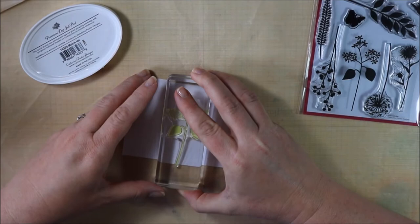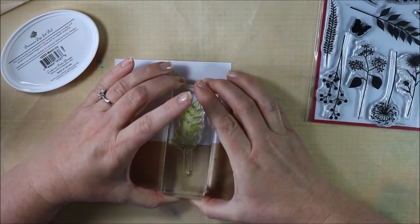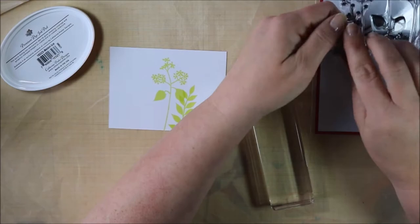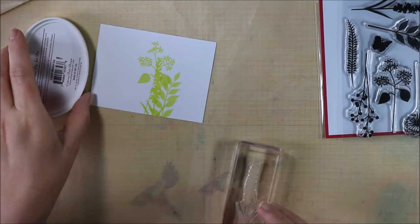I just picked randomly different stamps in this set and I'm going to stamp them on top of each other and beside each other. Some are going to be up a little higher, some a little lower, and I'm just going to stamp across this entire panel. The panel is three and a half inches — or maybe even three and a quarter inches — by four and a quarter inches. So it's the same width as a card front but not quite as tall.